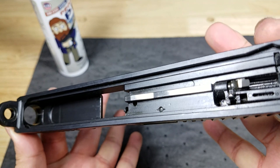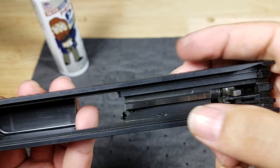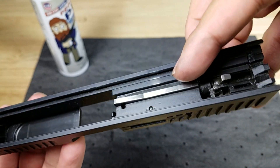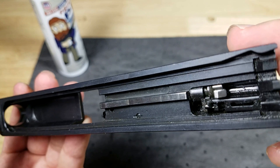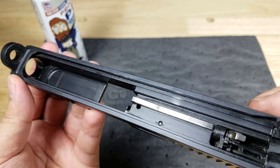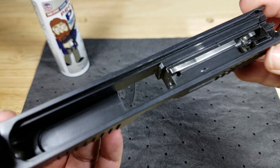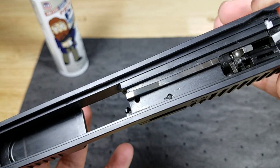Here is your after shot of the bottom of the slide. You can see how shiny this area is right now, and all that crud in the rails — nice and clean. All I did was soak it two to five minutes and wiped it down with some paper towels, and that's a really nice first clean.